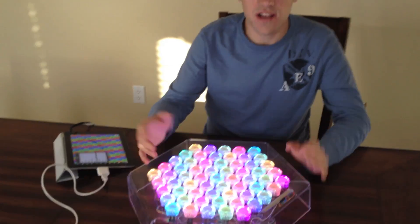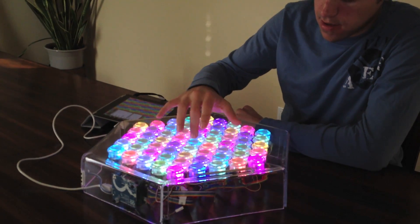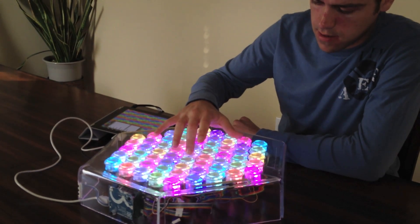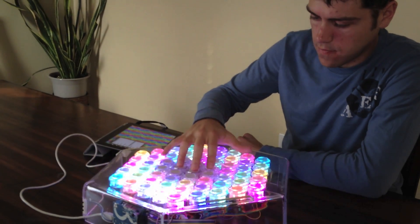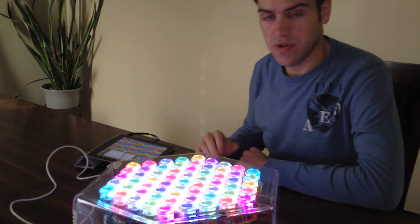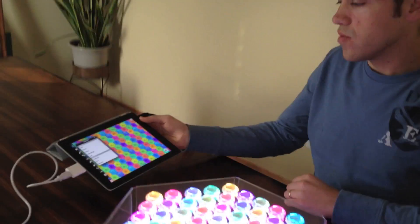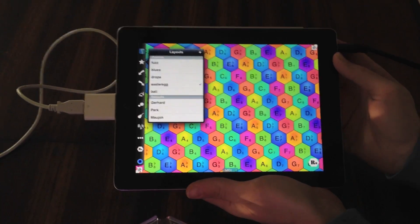Just to show you some velocity sensing, I'll do some light presses and some loud presses. It's got pretty decent velocity. On the iPad, we control all of our layouts with our Musix application — it's a slightly modified version.